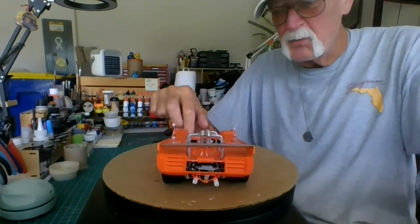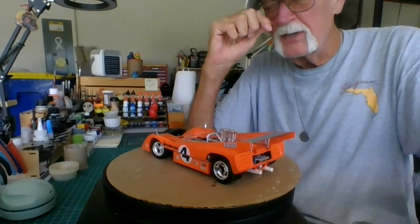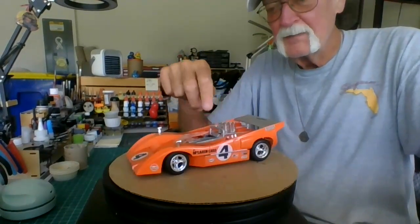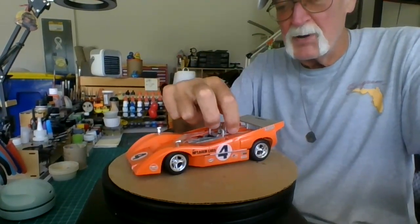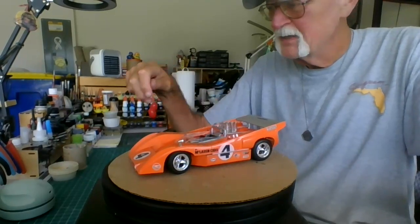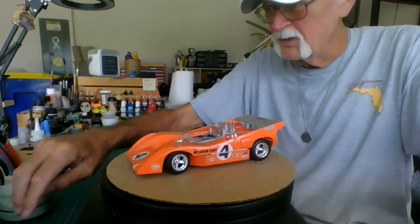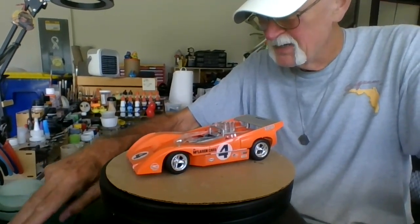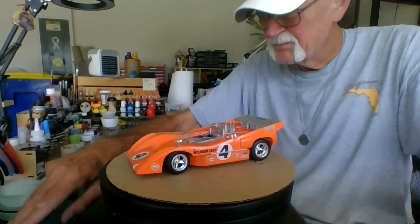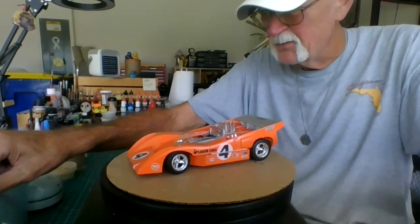I can take the body off, which I will do. I didn't glue down the windshield yet, and these pop off so I can take the body off. Let me get a tool to pop that off. Let's see what we got.